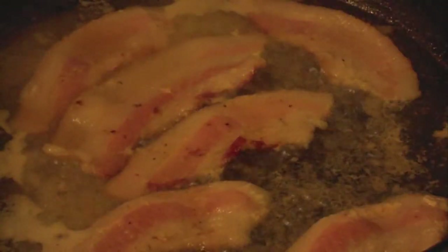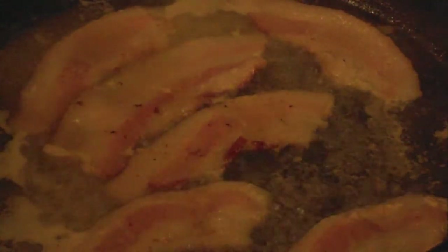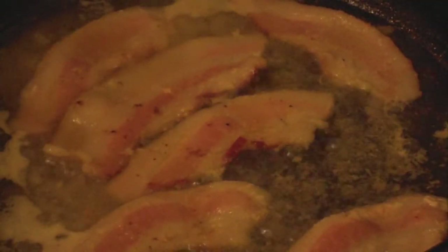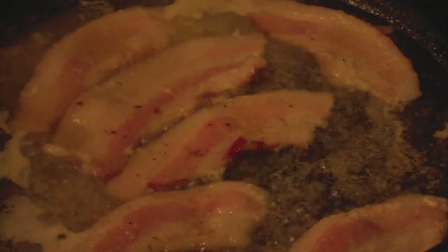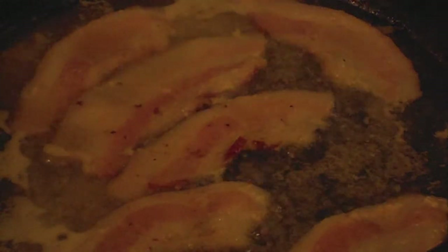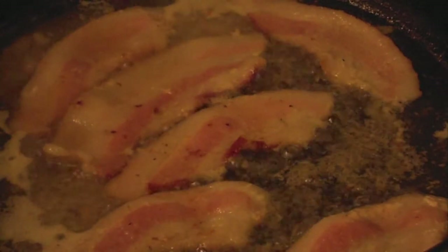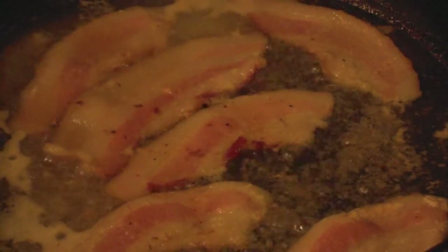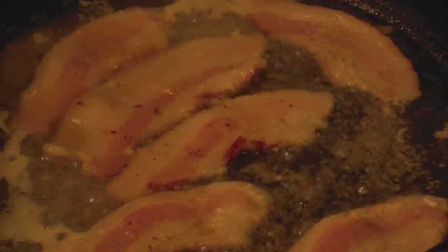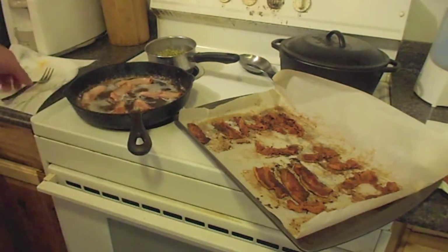You can hear it bubbling now — most of the water is gone. One more tip about cooking bacon: as it bubbles, you'll see it's got a lot of big bubbles on the sides. As it gets more cooked, you'll get smaller and smaller bubbles and they'll be on the actual piece of bacon. So big bubbles means it's still cooking, smaller bubbles means it's closer to being done.